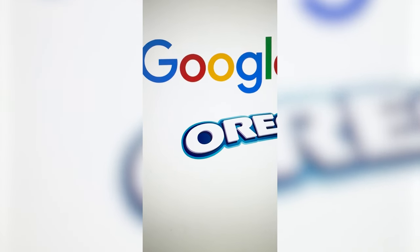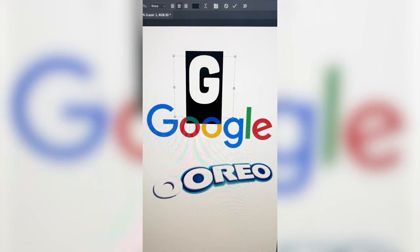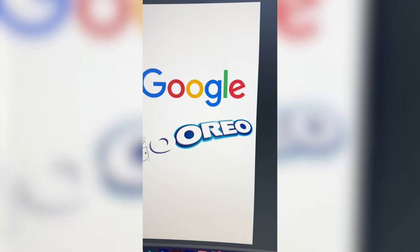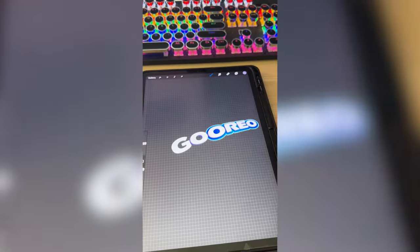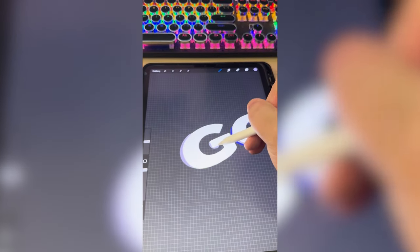My first step is going to be duplicating this O. Then I need to find a G that kinda matches that vibe and resize it so it looks good with the rest of the logo. I brought it into Procreate and now I'm just going to add on all of those shadow colors that each of these has.